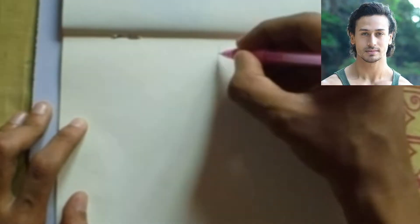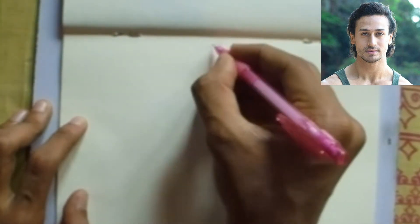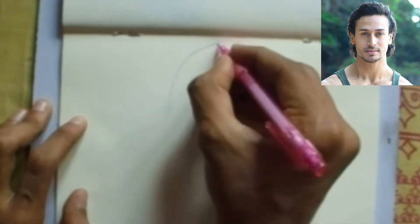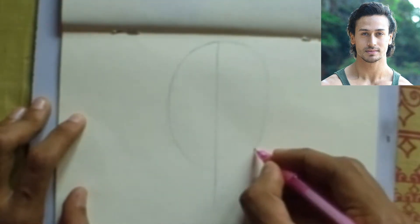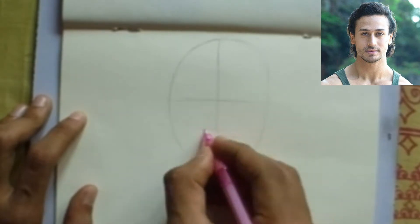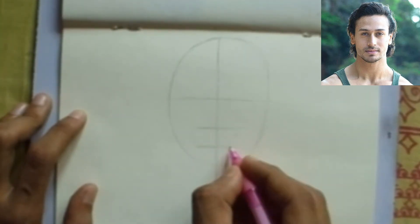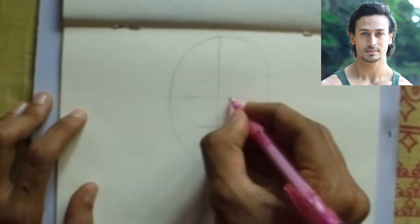For drawing Tiger Shroff, draw a vertical line for the middle of the face. After that, draw an oval for the right face proportion, separated into four equal parts. After that, the lower part is separated into two half parts, and again the lower part into two half parts for the lower part of the mouth.